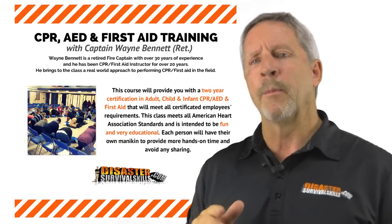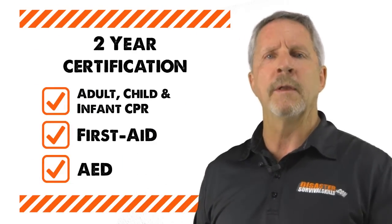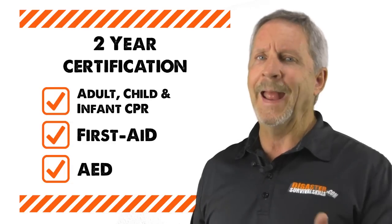If you're watching this video right now, you're probably interested in signing up for one of our public CPR classes. The cost is only $49.95 per person, and we'll provide you with a two-year certification in adult, child, and infant CPR, first aid, and AED.